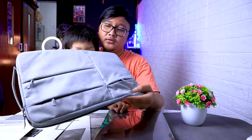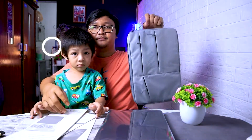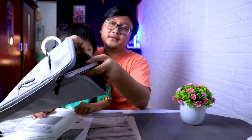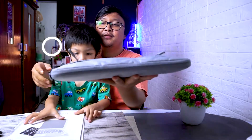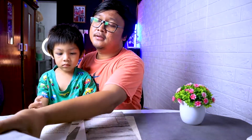Ini yang pertama. Mereknya gue gak tau, tapi linknya nanti gue kasih di deskripsi pada video kali ini. Bisa ditenteng kayak gini. Coba gue masukin Macbook gue — dia ngepas banget, tinggal kita sliding-in, dah. Di dalamnya udah ada Macbook-nya, bisa kita tenteng. Tasnya harganya 100 ribuan deh kalau gak salah.